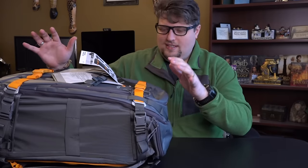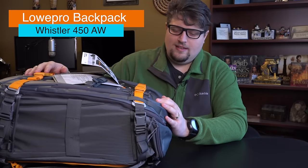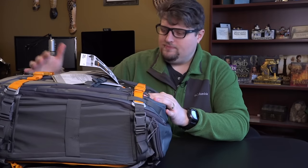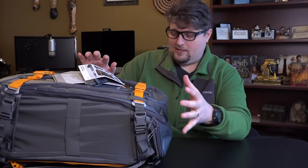All right, hello everybody. Eric Marks, FindingMiddleEarth.com, and today I've got another camera bag video for you. This is the Lowepro Whistler 450AW — the AW stands for All Weather. I'm really excited about talking about this bag. Let me tell you why.